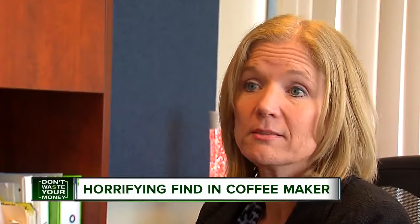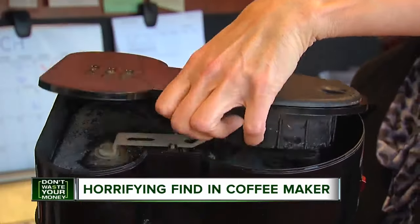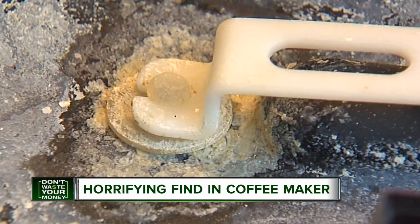It was horrifying — that was her reaction. She couldn't believe what was under the top: several years of calcium buildup along with a brownish substance that looked like mold.